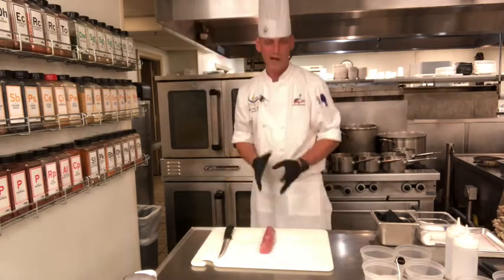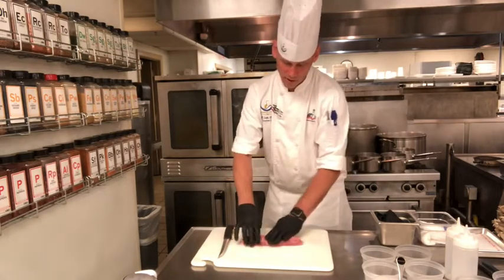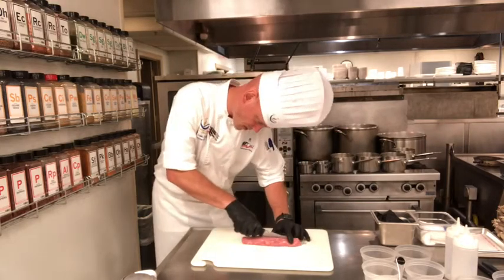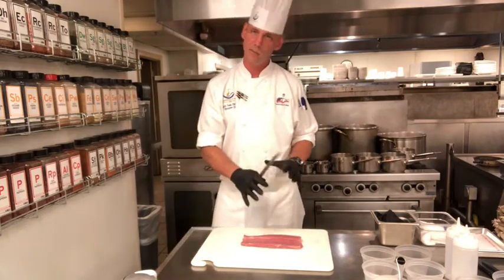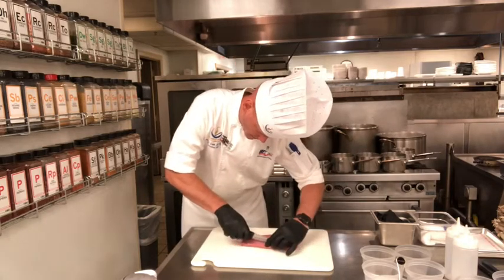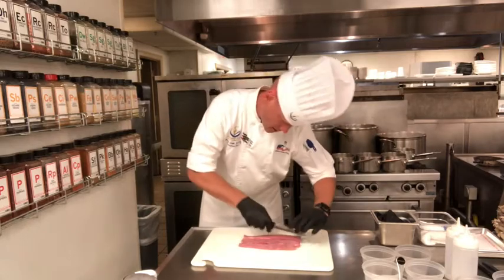From that point you can cut it into different sections — you can do anything you want with it. What we're going to do is essentially cut it straight down the middle. We're going to open it up and remember where our pieces are. We're not going to move anything, and you'll see why in a second. We're going to cut it down the middle again, kind of lay it on its back, and one more time.